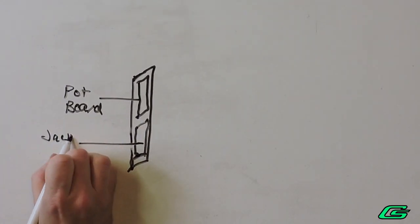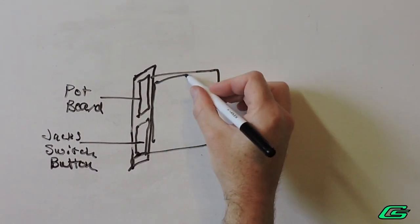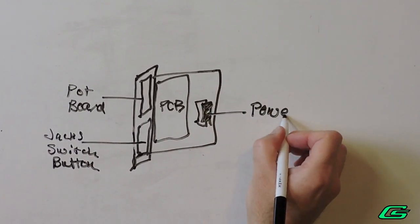I can even mount the jacks on that board down at the bottom. I'll also need a small breadboard to accept the Eurorack power connector, which can go behind the main PCB.